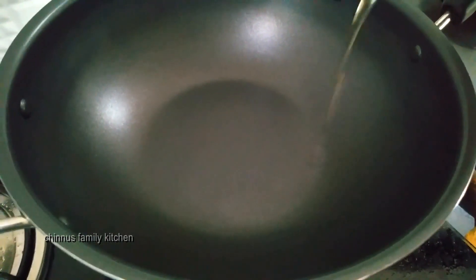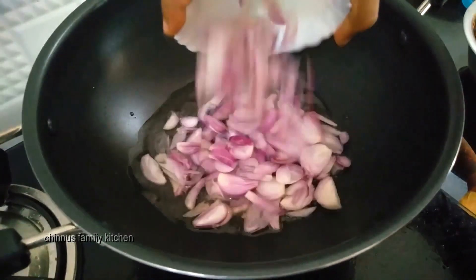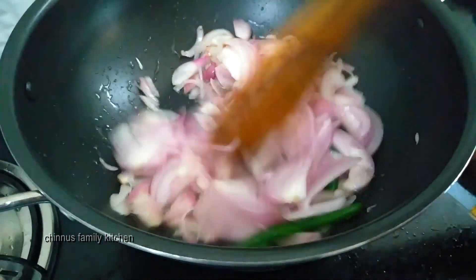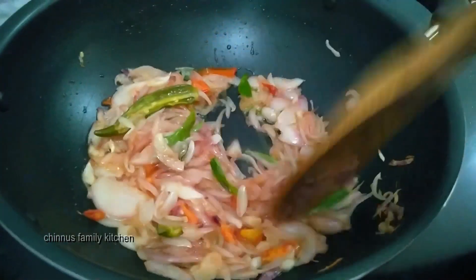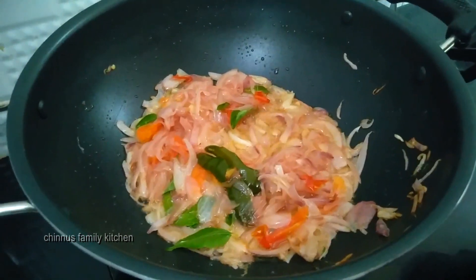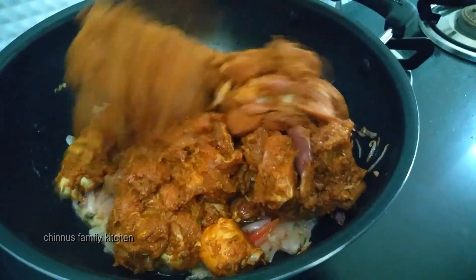Put 1 cup of flour and add 1 tablespoon of flour. Now mix the chicken in as well.